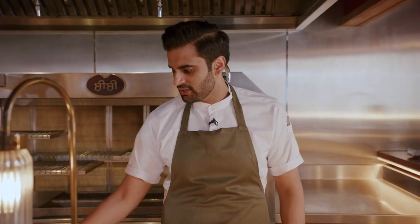Sustainability is a huge part of what we do, which is why using leftover bread in one of our dishes is quite important to us. Honestly, nothing goes to waste here.